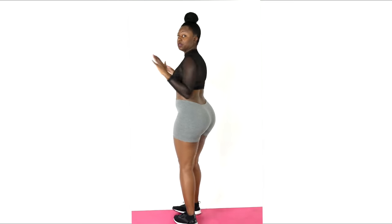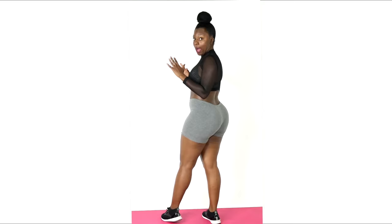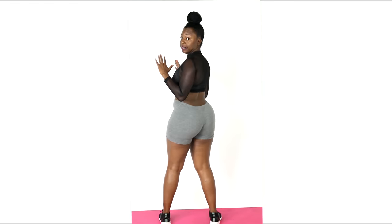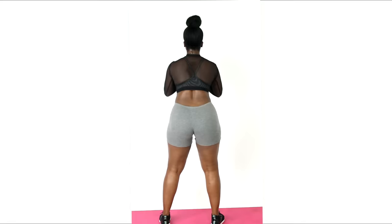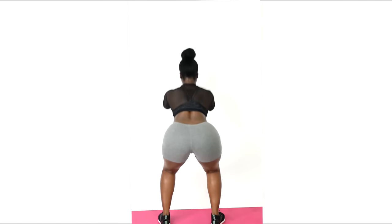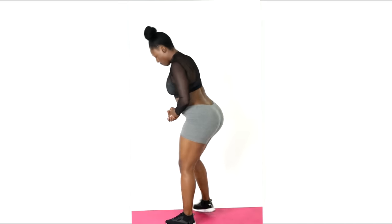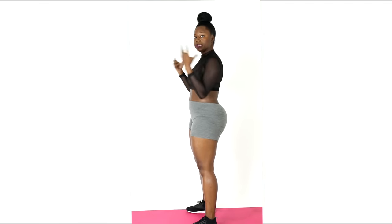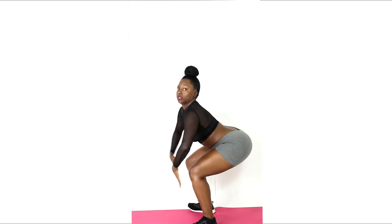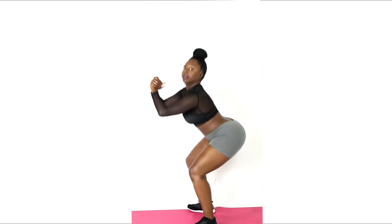The first move we're going to do is a traditional squat. I'm going to turn around so you can see how I'm bending. You want to hold your hands together like this and sit back — feet about shoulder distance apart, sitting back so your knees are behind your toes.